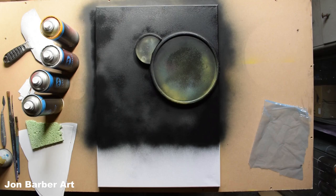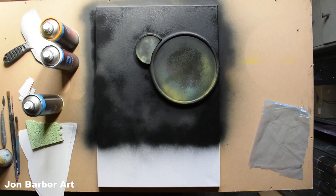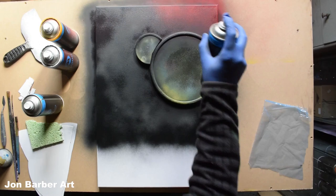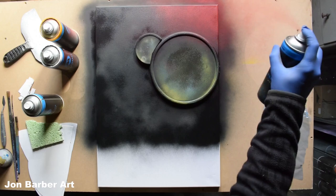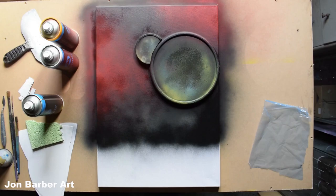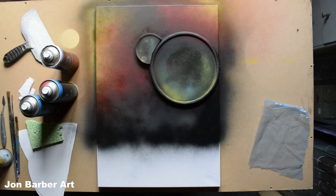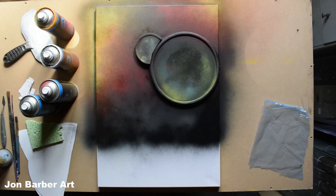I think I might add a bit of colour somewhere — just a bit of red, not sure where, just over the top to see what it's like. Then some yellow as well. It's up to you where you put colour in your background. I quite like that, so I'll leave it like that.